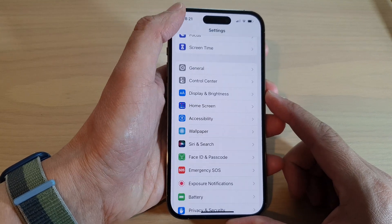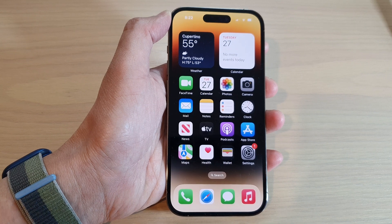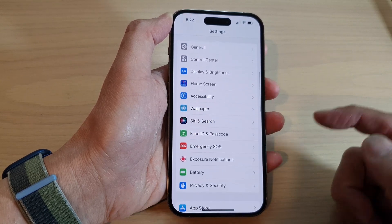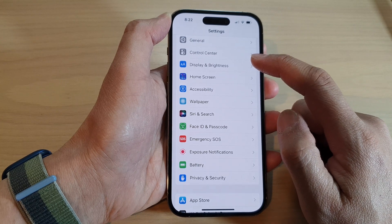First, let's go back to the home screen by swiping up at the bottom of the screen. From the home screen, tap on Settings. In the Settings screen, swipe up to scroll down and tap on Display and Brightness.